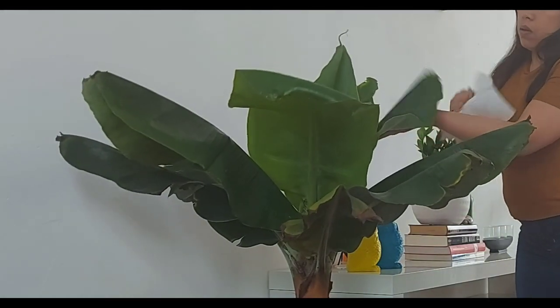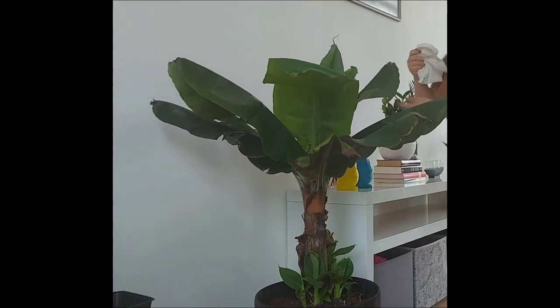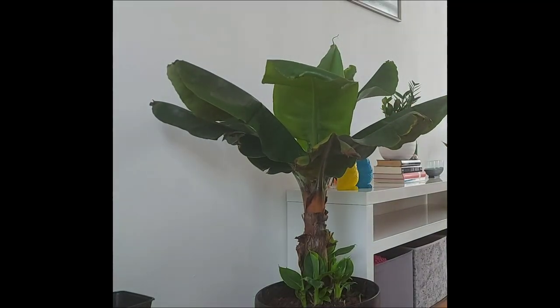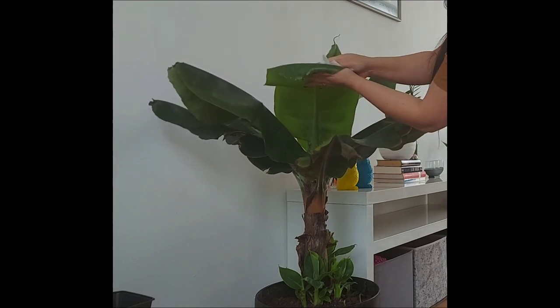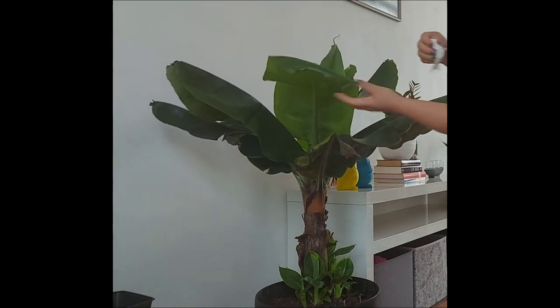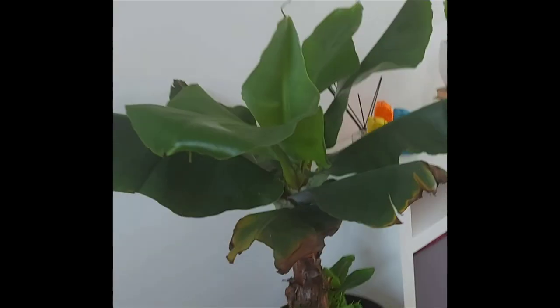Tissue paper helps a lot because going from wet to dry wipes, you don't have to totally fully dry it. It's just like when you wipe your table and want to dry it afterwards. It gives that fresh and shiny look. Always remember: be gentle while wiping so you don't tear the leaves.